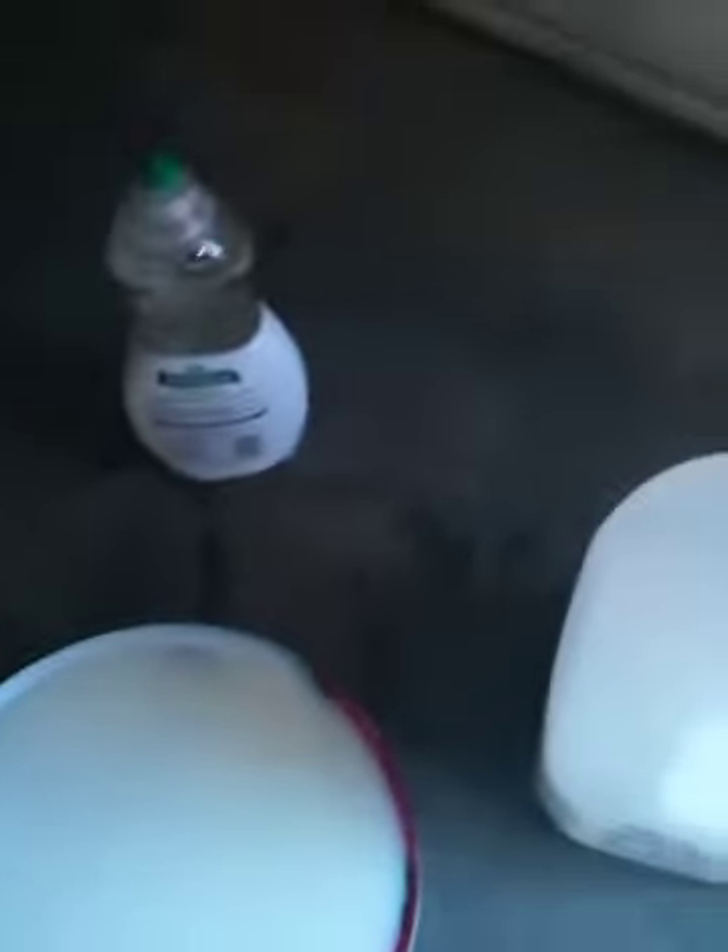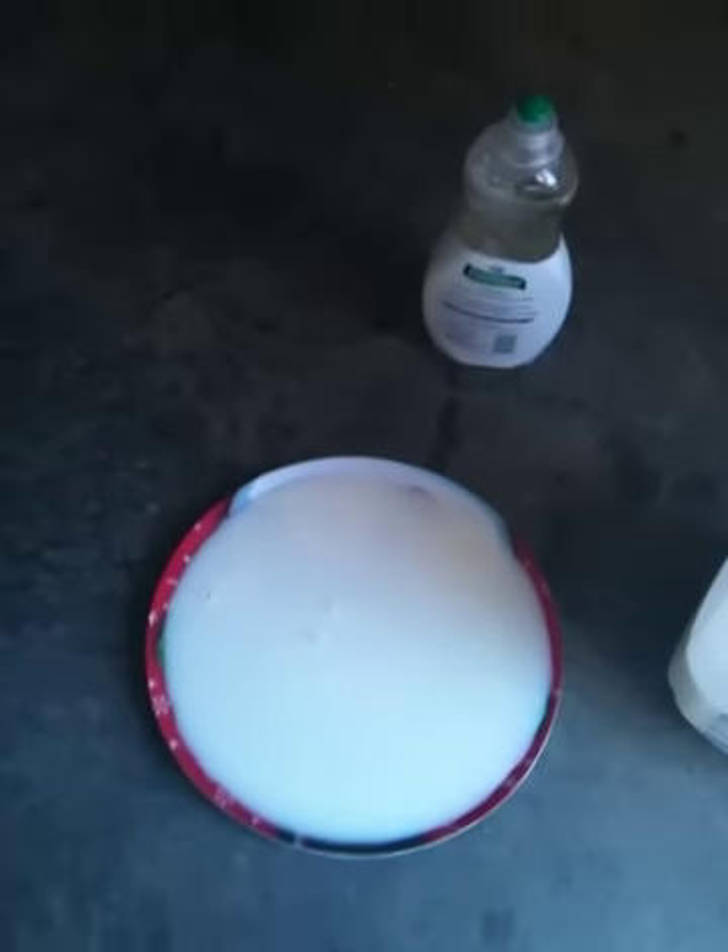So now, after you pour the milk onto the plate — and by the way, you want to do this outside or in a garage or somewhere, because it is food coloring you're using, so you don't know what's really going to happen. It could get everywhere and you don't want to get it all over your house, which would be bad. So I'm going to set this down and unscrew the food coloring.